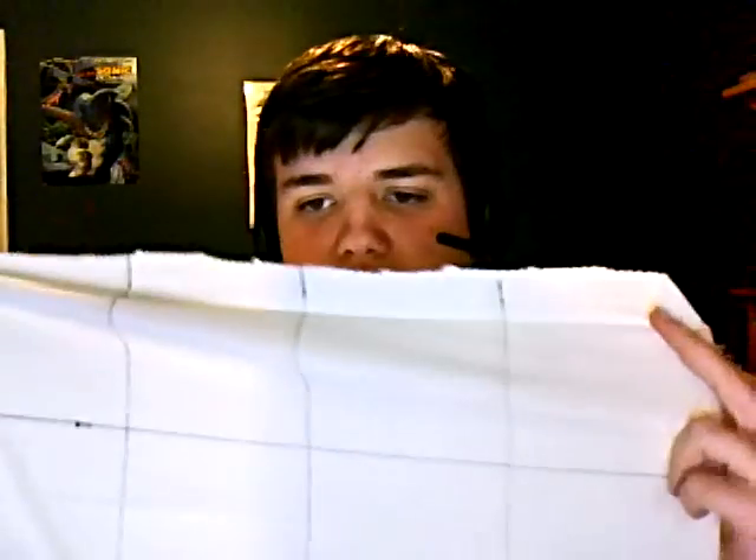This doesn't have to be perfect, it just has to be kind of about the same size because, as you can see, the tail — which is this part, that's what I call them — just kind of flays up and doesn't really part. I mean, you can even cut it off to make it even if you wanted to.